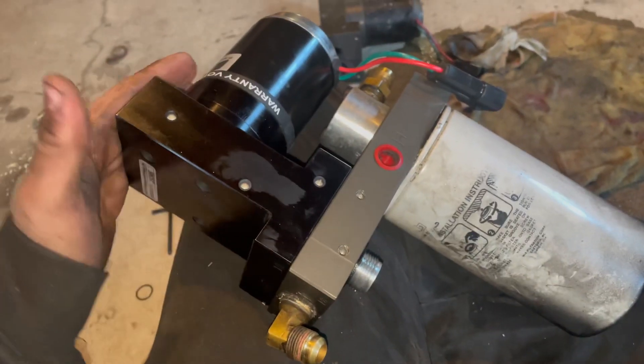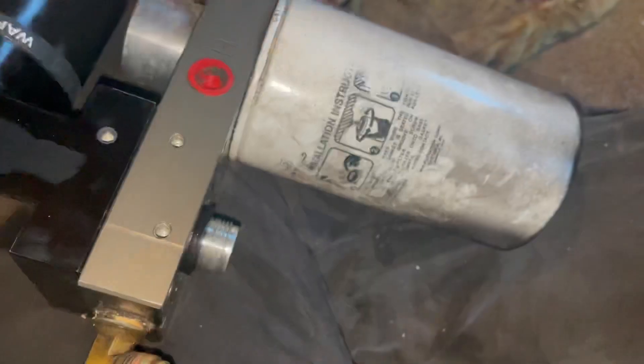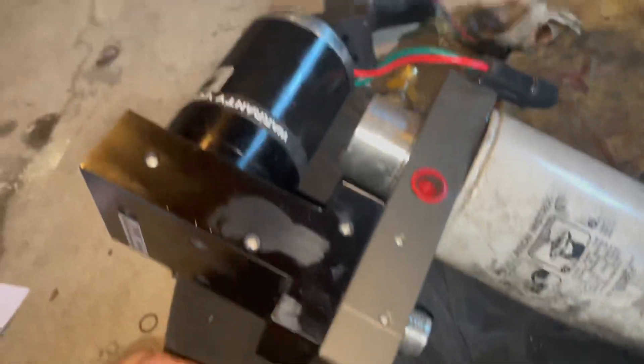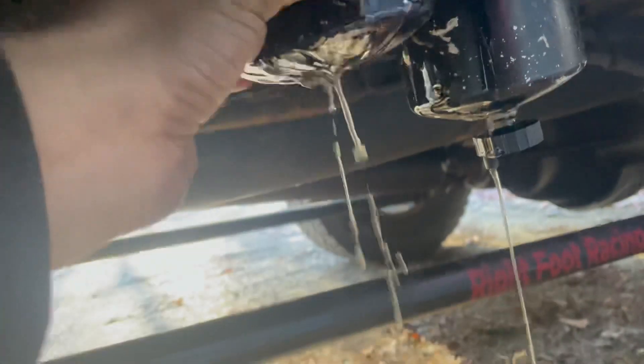Put everything back together, bleed the system, and start it. The new kit even comes with a nice little new float ball. She's all back together, so now I'm gonna go attach it to the truck again, make sure these are both filled with fluid and then wired up and flick it on. It's all back in, so now it's time to just bleed it at the pump.